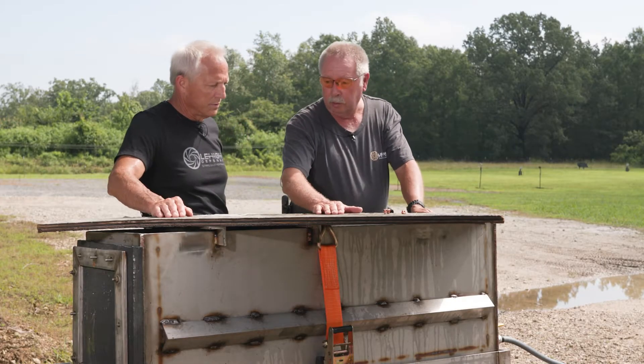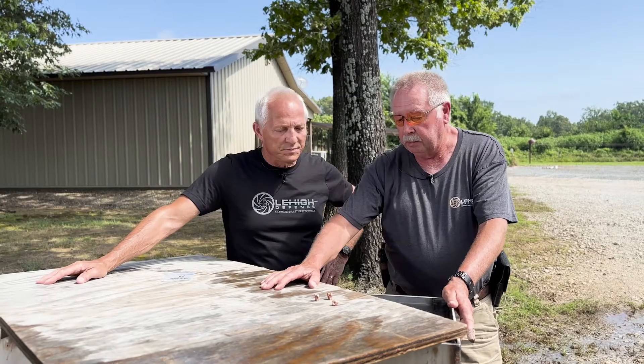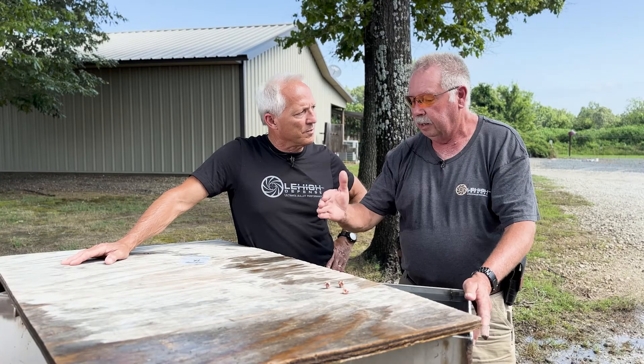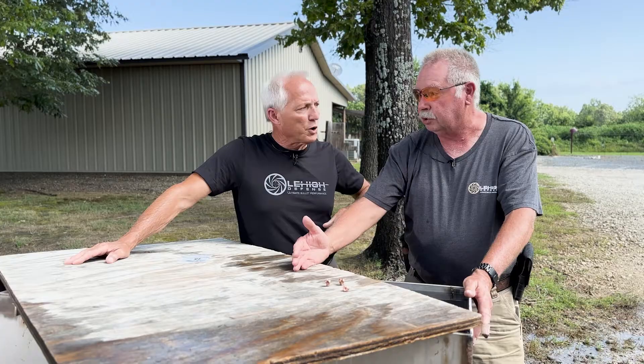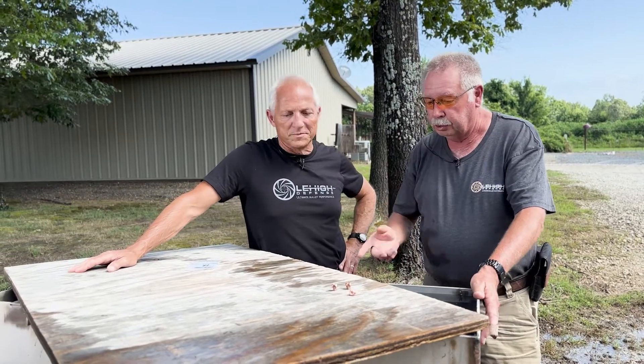What we've learned using this tank is that not only is it fast for testing, but we get repeatable results. As you'll see in the high speed video, this is real violent, so we don't know exactly where the bullet stopped from its energy versus being washed by the big wave. That's another reason we shoot into the four mil water bags — penetration in four mil bags is almost identical to gel. It gives us a real good idea of penetration, and we're shooting just one shot at a time.